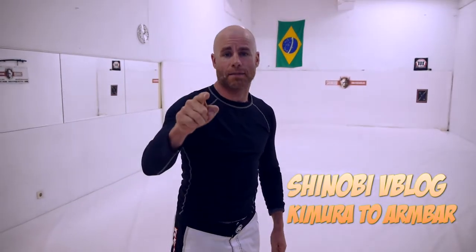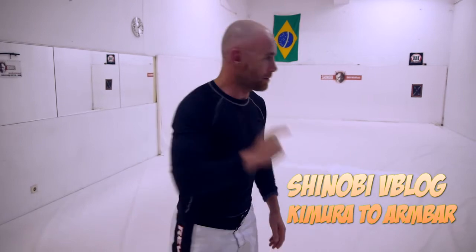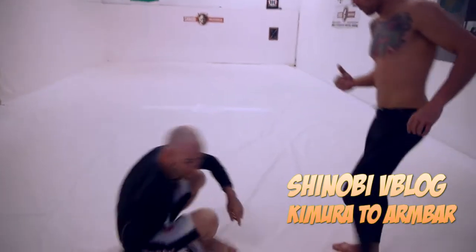Shinobi vlog, last in the Kimura series. This is a spin around to an armbar. When I open my guard and he goes to pass, I'm going to go the opposite way and spin.